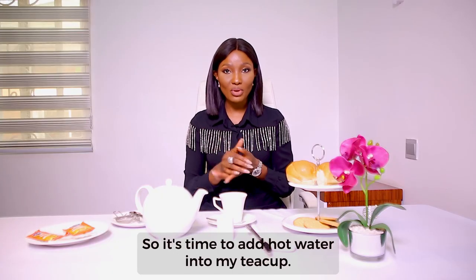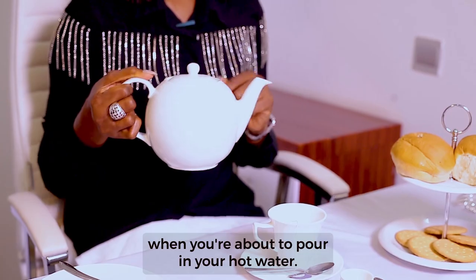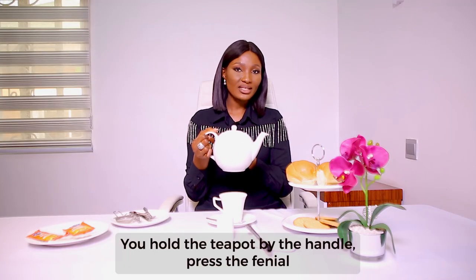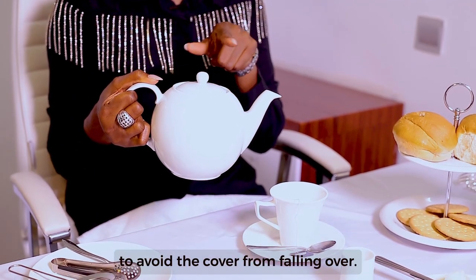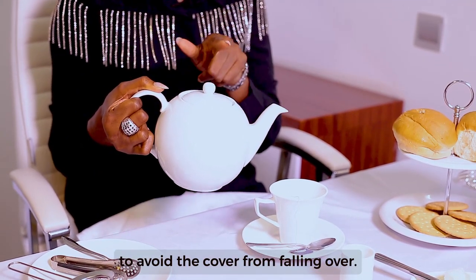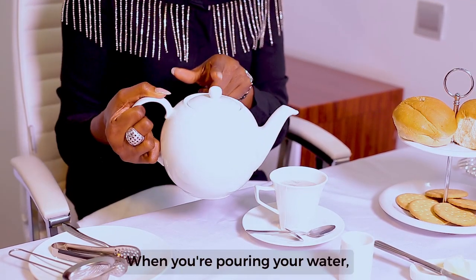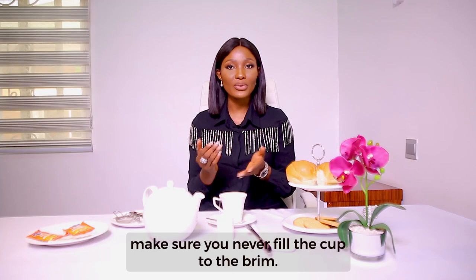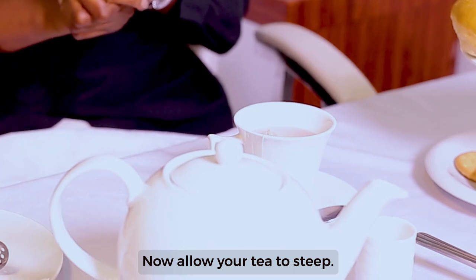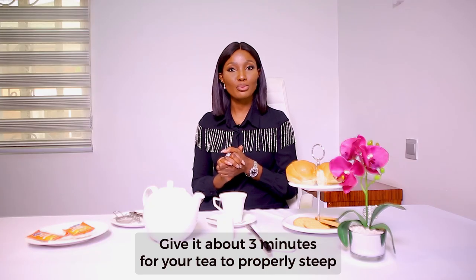Now it's time to add hot water into the teacup. When you're about to pour in your hot water, hold the teapot by the handle and press the finial to avoid the cover from falling over. When you're pouring your water, make sure you never fill the cup to the brim. Now allow your tea to steep — give it about three minutes for your tea to properly steep.